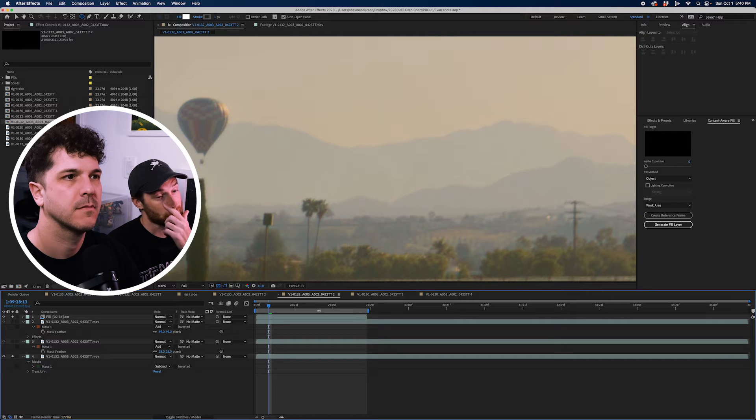One thing I did use Content Aware Fill on for other shots — the lens was dirty. We were getting little smudges, little gray and black smudges just up in the corners. I used Content Aware for that and it worked almost perfectly.